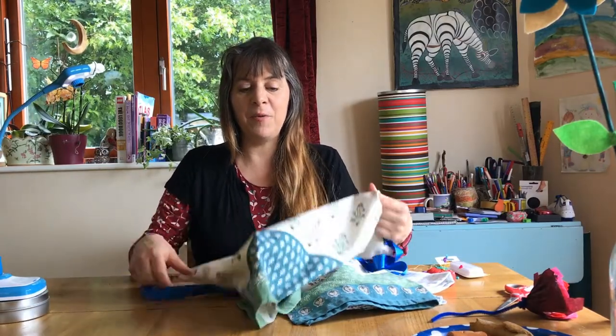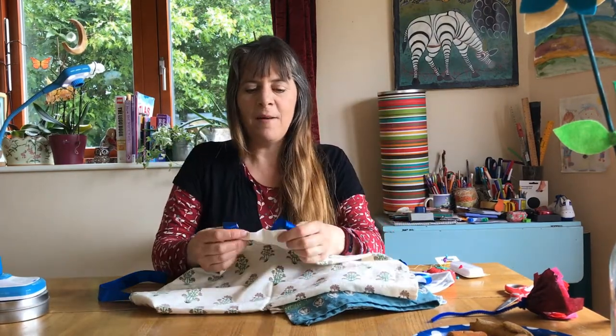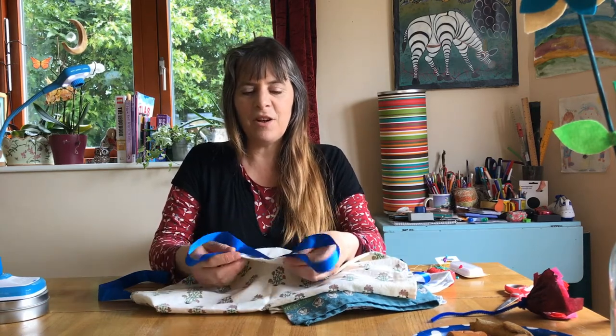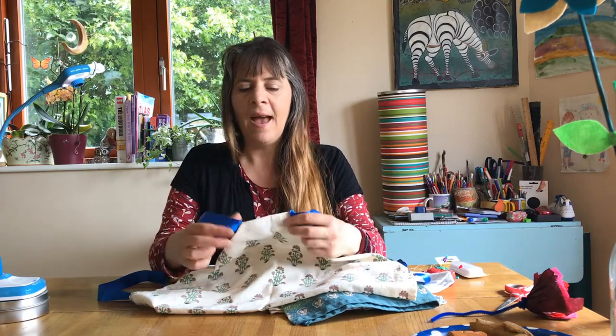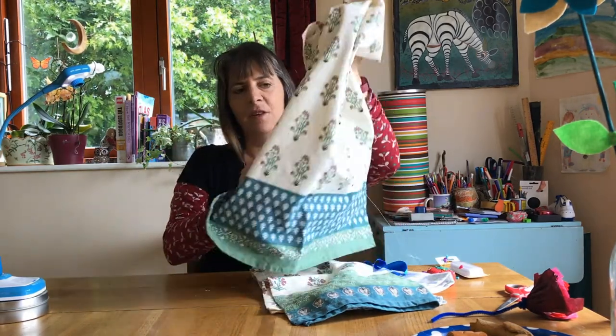Now we're just going to look at how you can make an apron out of a tea towel. These kind of aprons are very useful in any kind of play around cafes, being a chef, or working in a kitchen. Children love just putting them on and getting somebody to tie the ribbon at the back.